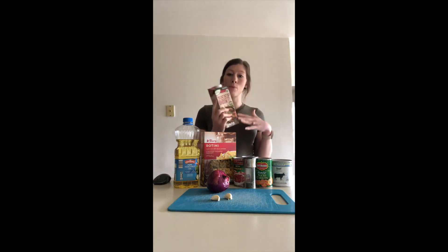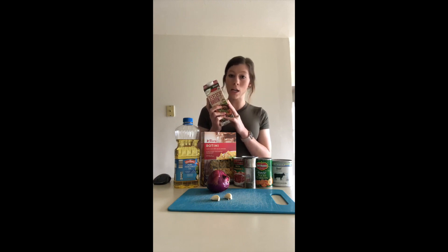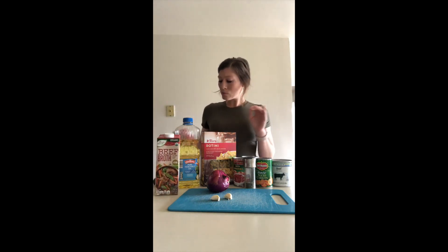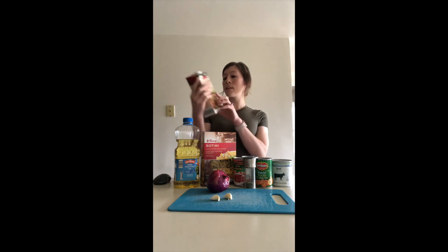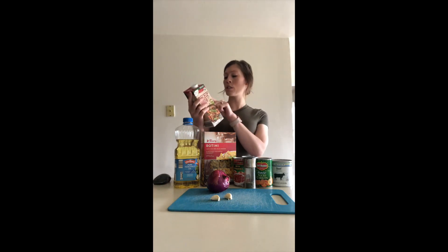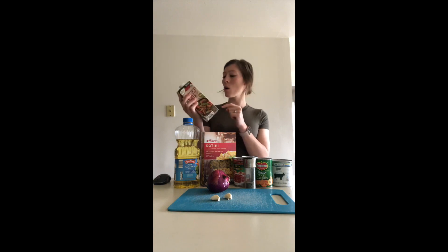The store I went to did not have a low sodium option for beef broth — they had it for chicken but not beef. So I have to use the full sodium option here. This is why it's important to use low sodium options wherever you can, because there will be times when you can't. I will say these beef bouillon cubes are much higher in sodium — 940 milligrams, which is 41 percent of your daily value — compared to the broth at 25 percent. So if you can't find a low sodium option, choose whichever one is lower in sodium.